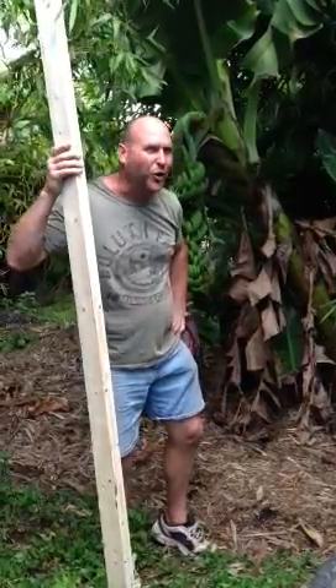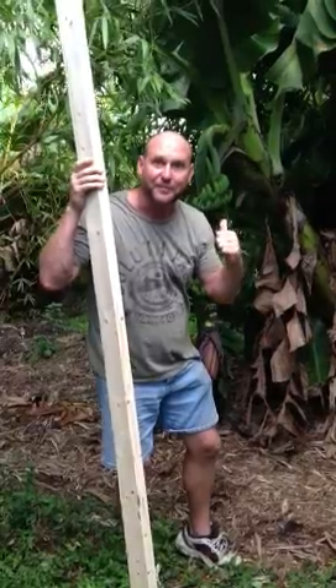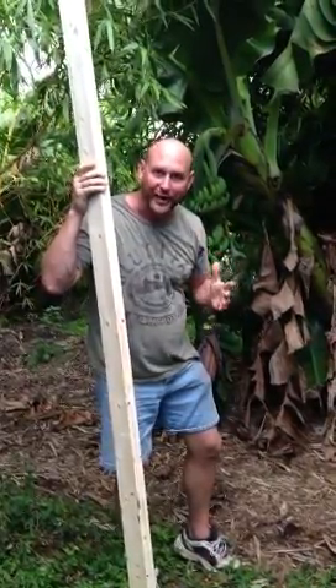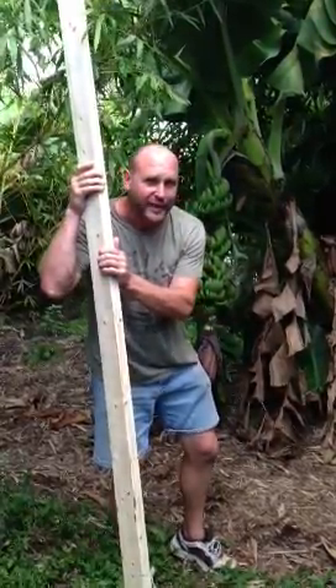Hey guys, Brent Knoll here of Knoll Landscape Design. We're over here today at our bamboo nursery in West Miami, and behind me here you see some big old bananas. The clump gets so heavy that we've got to reinforce the plant with these two by fours. So that's what Sarah and I are doing today.